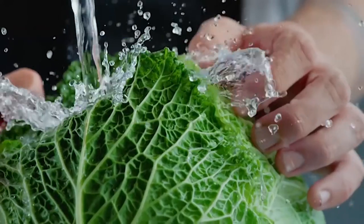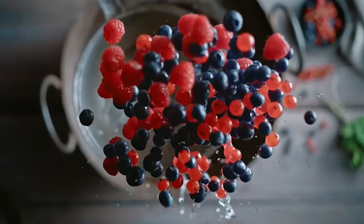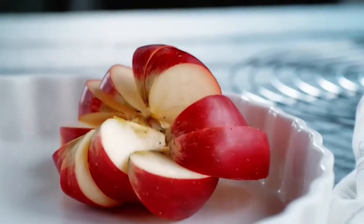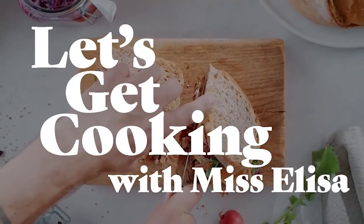All right, friends, you know her from such things as the Pom Pom Thief, Elisa Robot 3000, and Elisa's Inner Monologue Show. But did you know she's also a chef? That's right, so let's hear it for the hostess with the mostess, the queen of the kitchen. Let's get cooking with Miss Elisa.